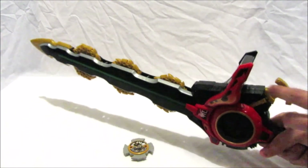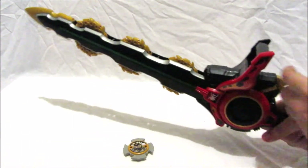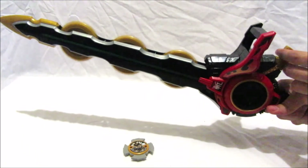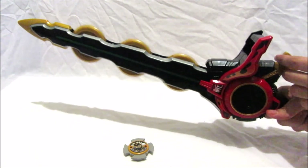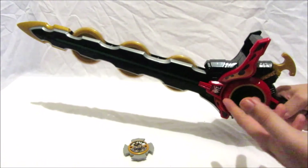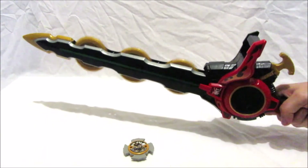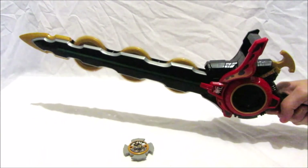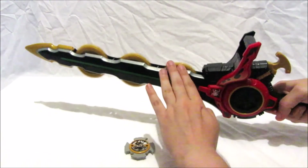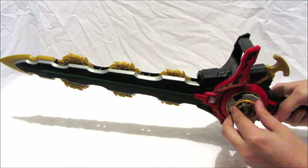If you pull this back, the three blades will spin like this. They'll keep spinning, and if you pull the trigger again after spinning it, it triggers another sound. It's a cool interactive feature.